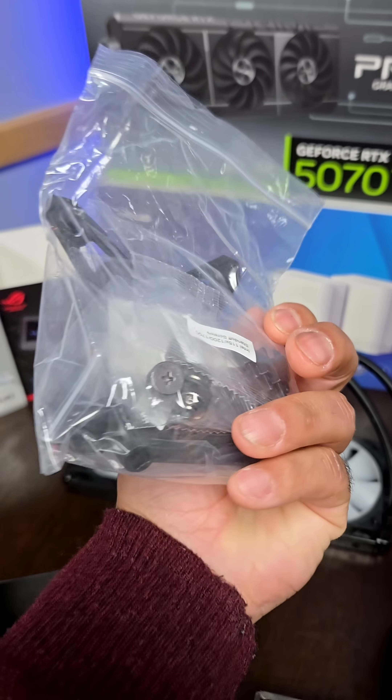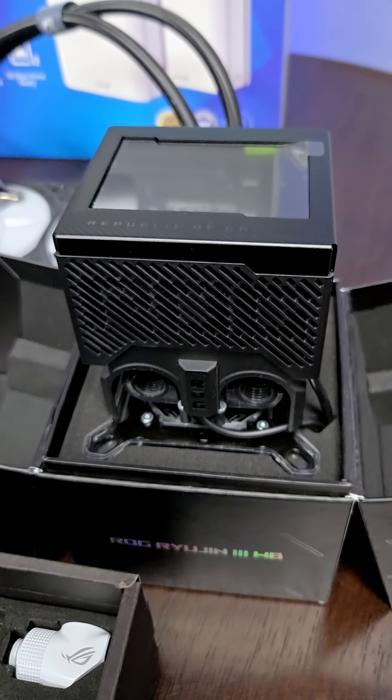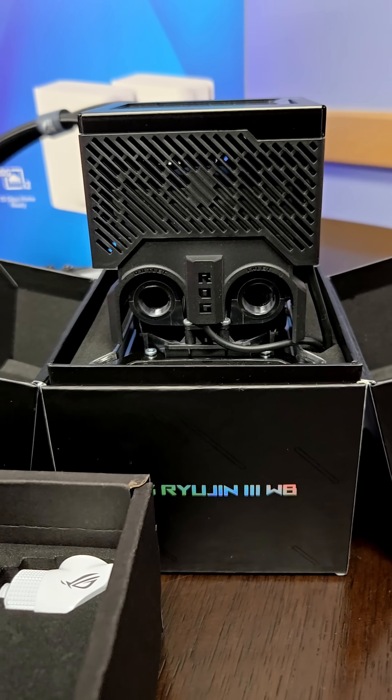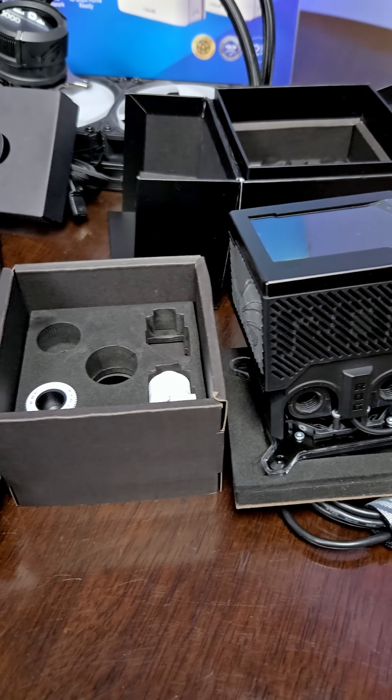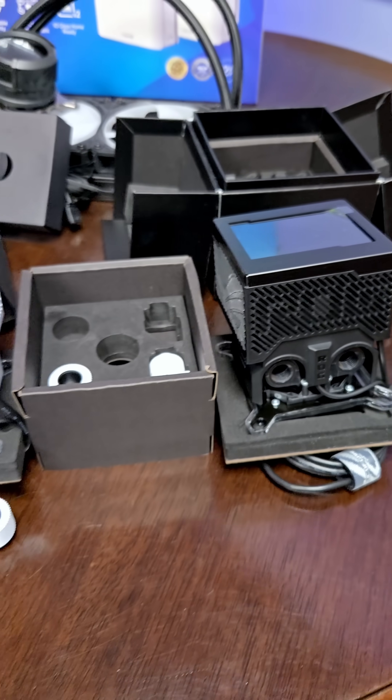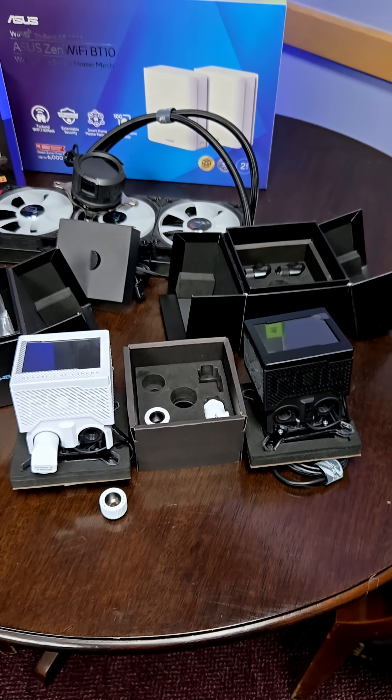It comes with your standard mounting brackets for AMD and Intel. And the black one is very jazzy — I like that. What do you think about the black fittings? They're pretty clean. So which of the ROG Ryogen 3 water blocks would you choose — the black or the white?